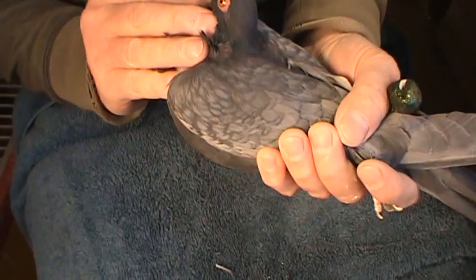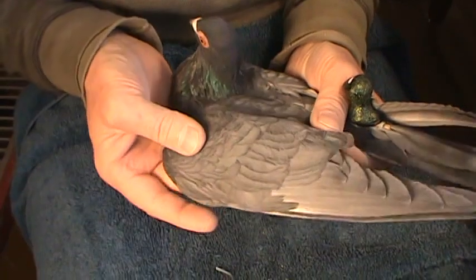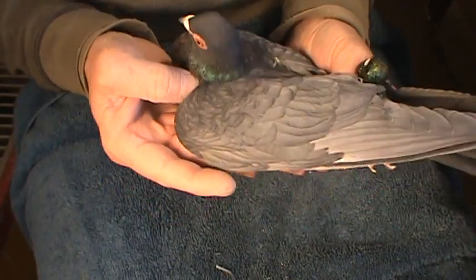This is a Vichyana — a gray Vichyana. Beautiful bird. I've got the blacks and I've got the grays.